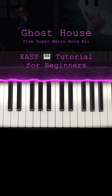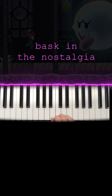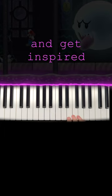Ghost House King Boo Mario Wii theme on the piano. This might bring back some memories. We're just gonna teach you this song even if you've never played piano before.